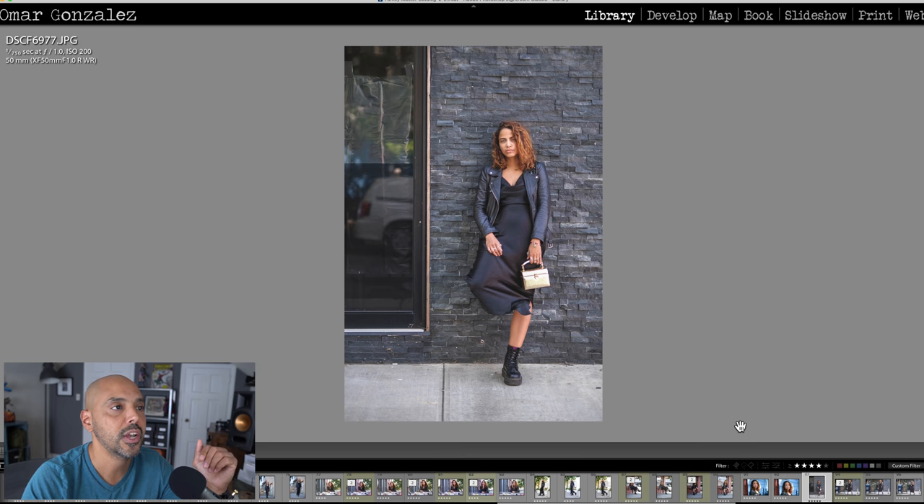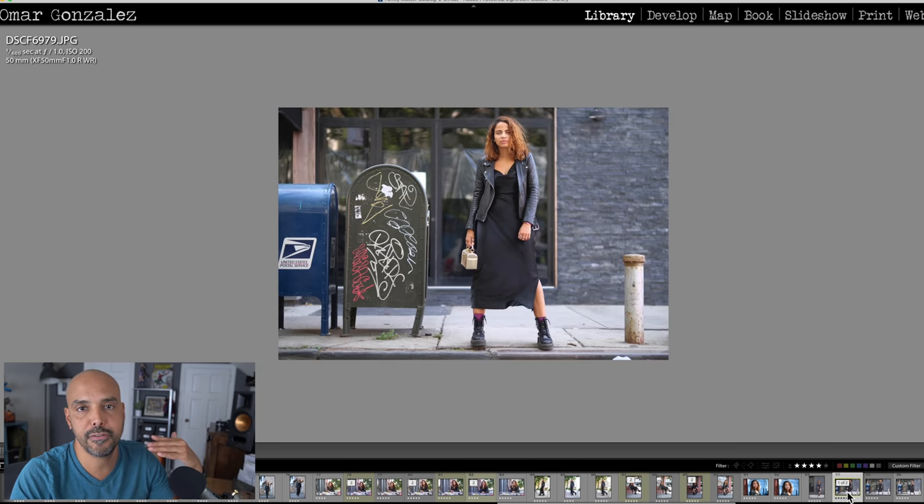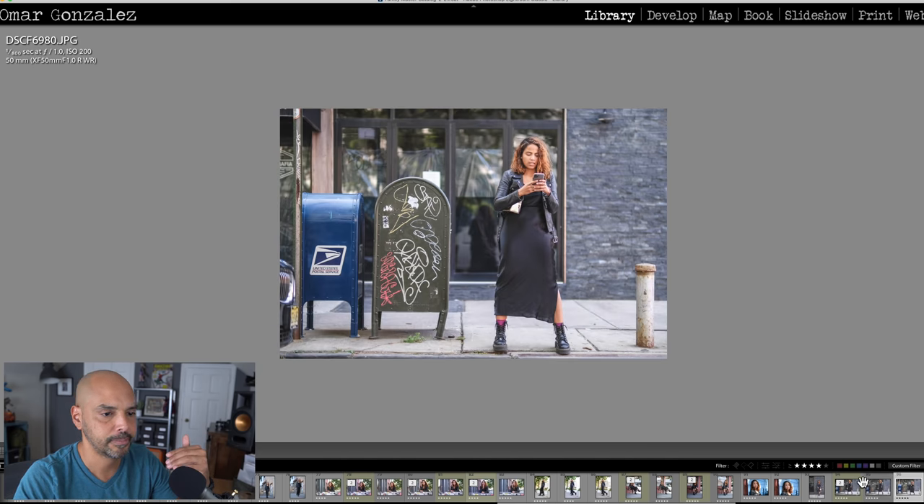That would be a good time to stop down to f/5.6 or so. I moved her to the edge of the curb — this is where the f/1.0 shows off, just separating her from the background with all that bokeh. Here she is on her phone — some of my favorite portraits, with the background and glass out of focus. That's straight out of camera, and then I put a nice film edit on it.